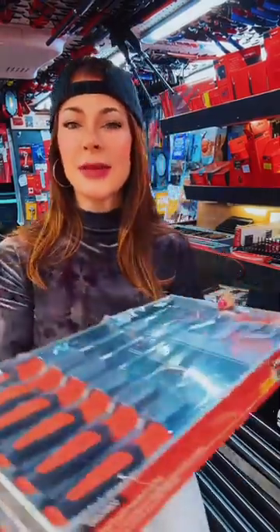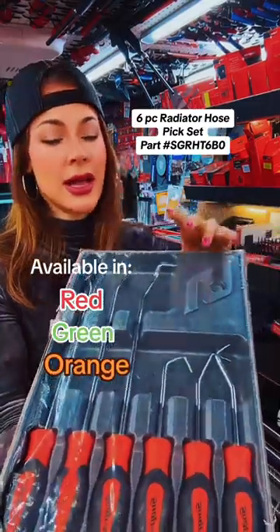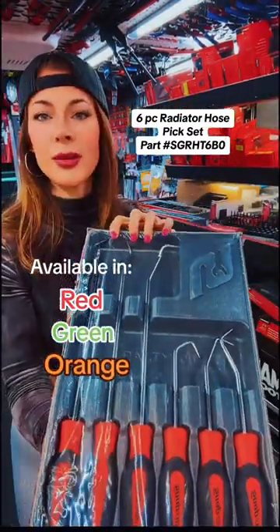But if you still need to get a regular set of hose picks, I do have this six-piece set. This is an orange set with a soft grip handle, and you get three standard and three long blade hose picks.